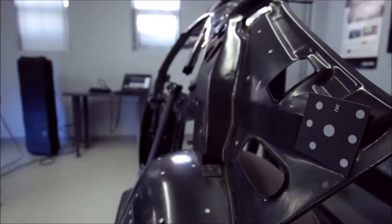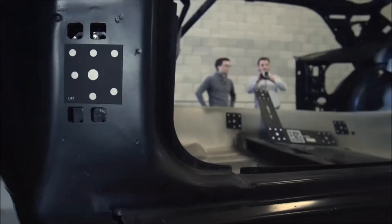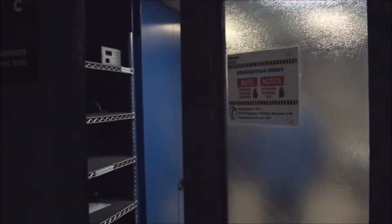Take it to the lab. Test it. Test it. Test it. Test it. Take it back to users. Have them play with it. Call in the production team. Start assembling it. Adjust it. Calibrate it.